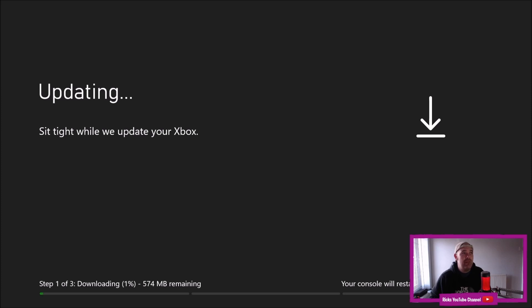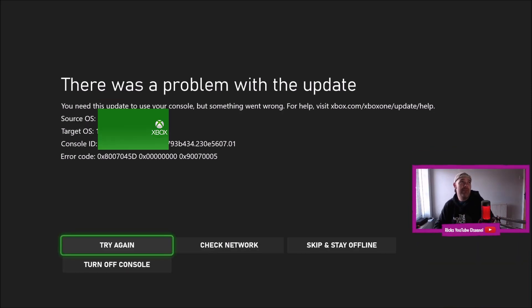I'll fast forward unless it completely cures it by power cycling — but I don't think it will. I'll fast forward until it stops downloading. We're back on the same screen. We've got the error code 0x87074500, 0x00000000, and 0x9007005.